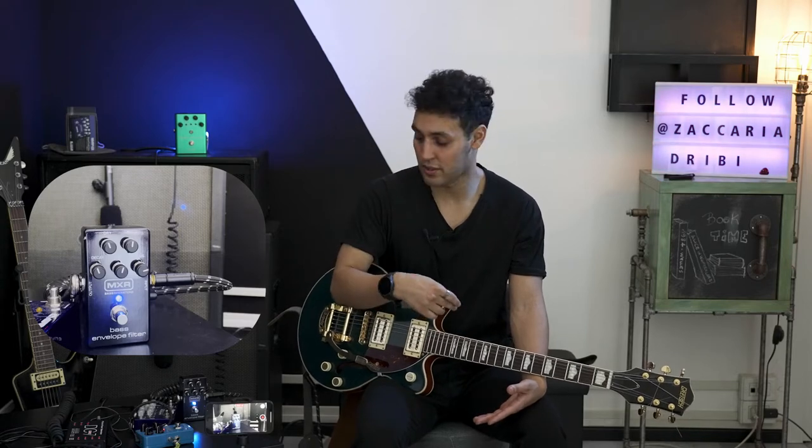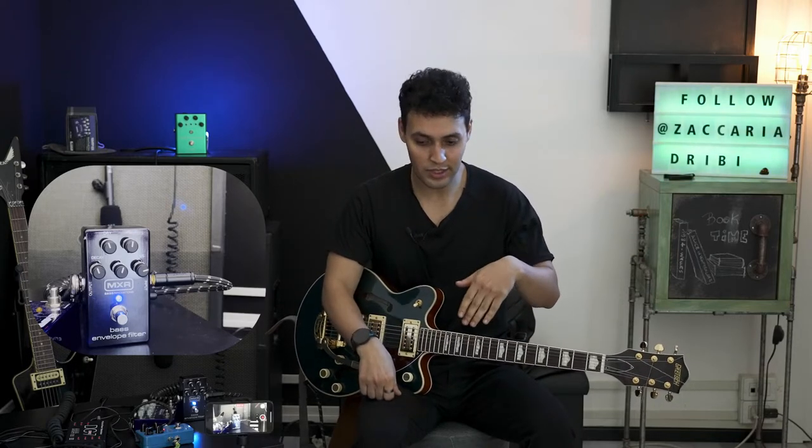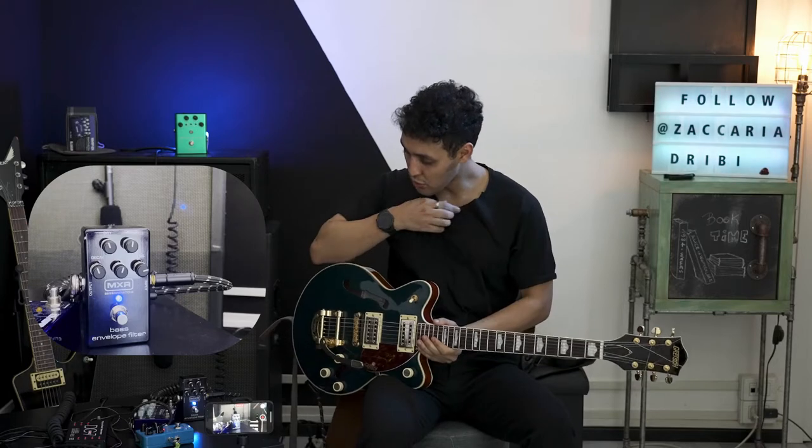An envelope filter basically is like an autowah that reacts to your picking attack. So the harder you hit the notes on your strings, the more it opens up. The more gently you hit them, it stays closed. It's like using a wah pedal — when you hit it hard, it's like rolling down the wah pedal all the way. And if you hit it gently, it's like holding your pedal all the way up.